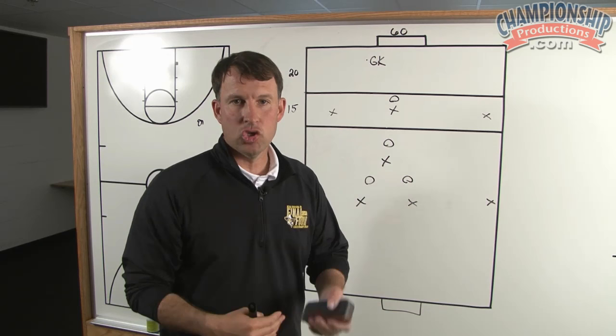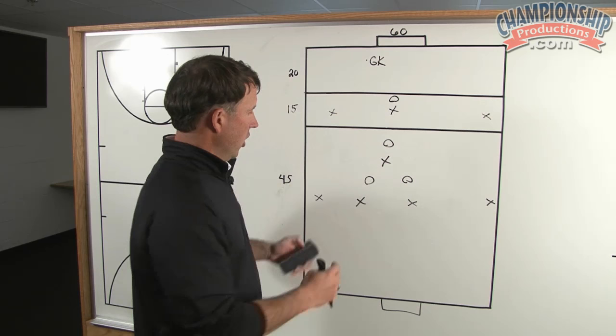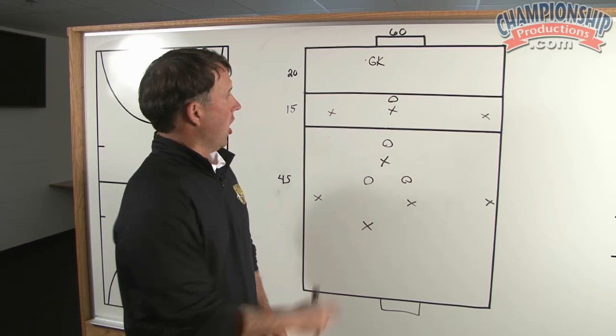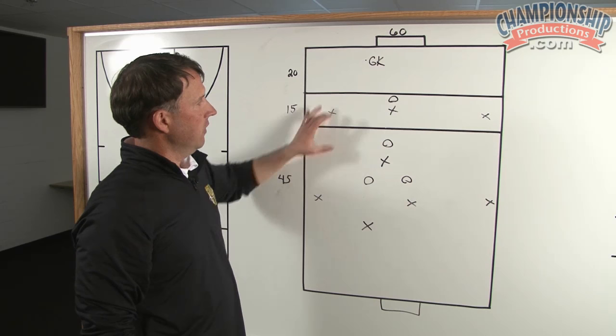And if we can settle it, then we're already at an advantage. Once the ball is dropped to the player here, now it's five players working against three players. We will then try to find a nice interior ball into this space here. Our X's cannot leave this grid — it's about 15 yards. They have to stay in this area.